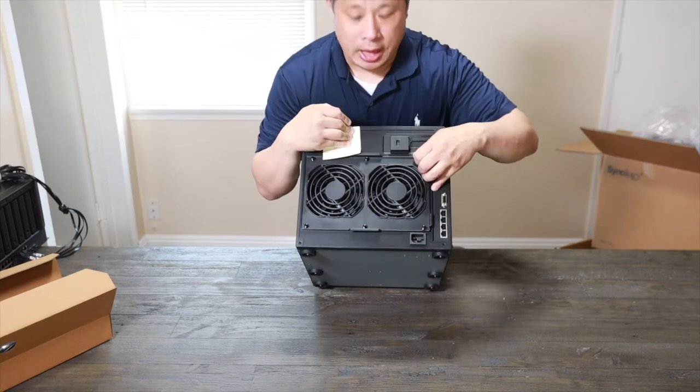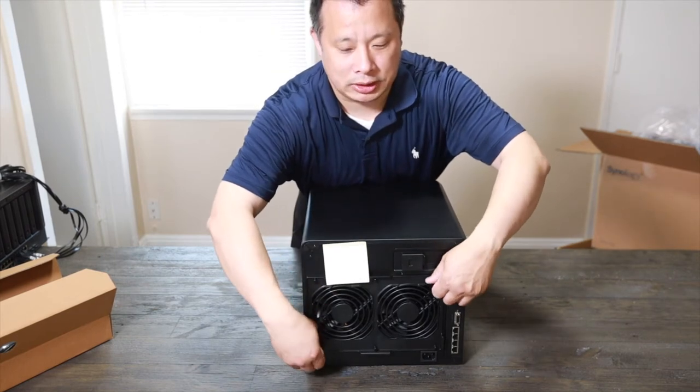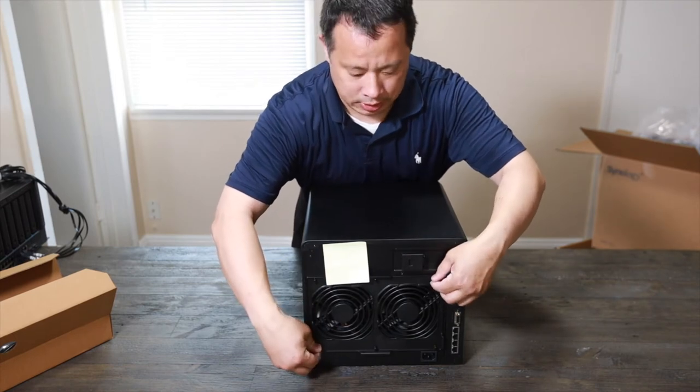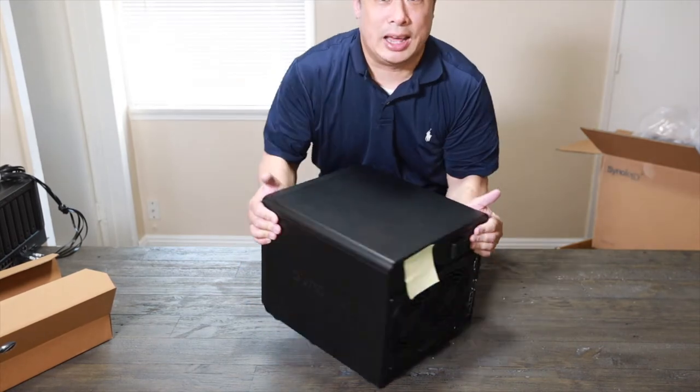On this particular unit, the fan you can directly pull out. Instead of the other ones where you need to pull them out separately, this one is easier to replace the fan. Because it's a heavy-use unit, that's really nice.